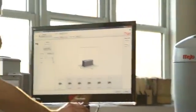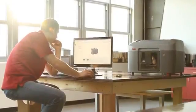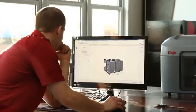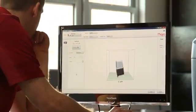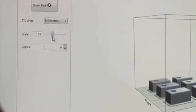With the Mojo Print Wizard software it's extremely easy to process files to print. Mojo Print Wizard gives you graphical intuitive user choices for orientation, support style and scaling parts.